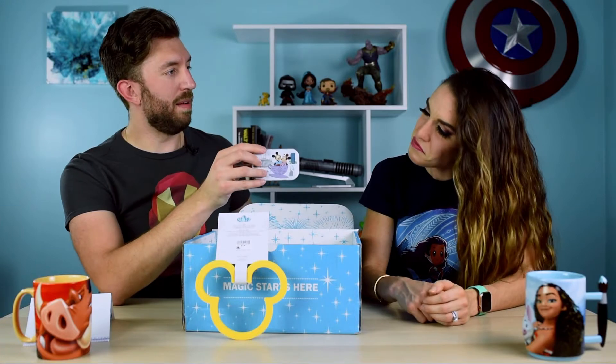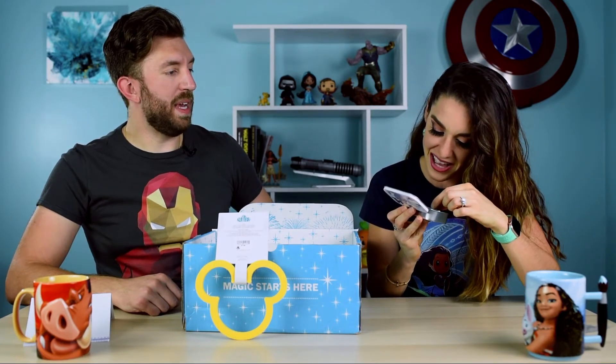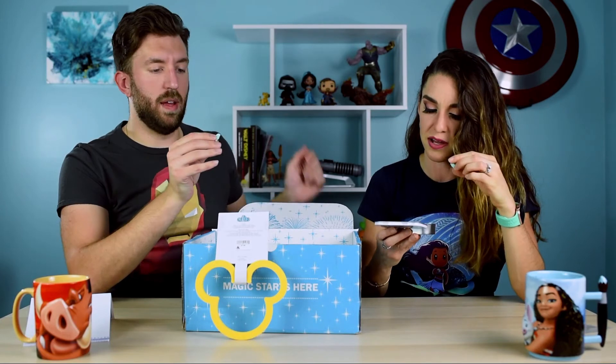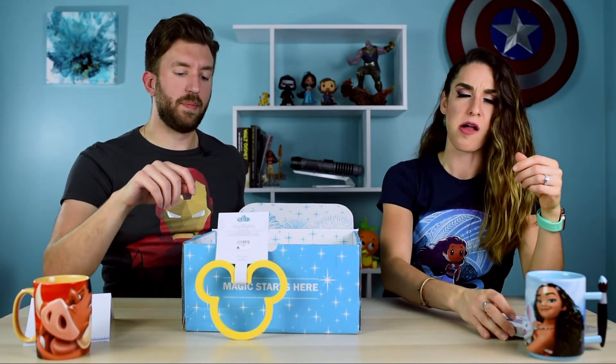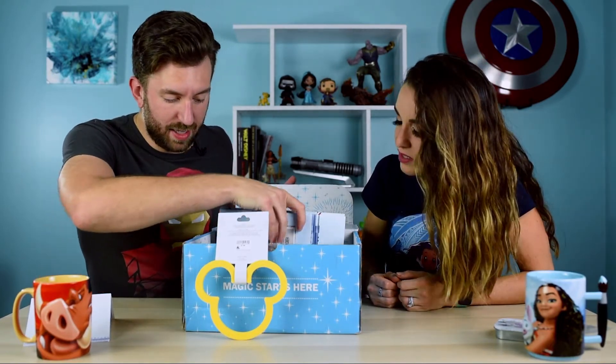Next up are some mints from the park — Mickey and Minnie peppermints. I don't think I've ever really seen these at the parks. They're supposed to be wintergreen mints, and they have really cute shapes in here — I can see Donald, Pluto, and Mickey. Let's try them. Oh, pretty good — a little powerful, but that's good for mints. All right, I might sneeze in a few seconds; I always sneeze when I eat a mint.